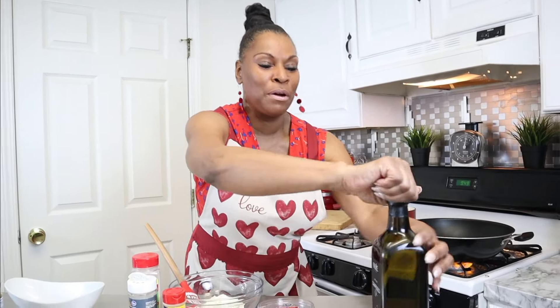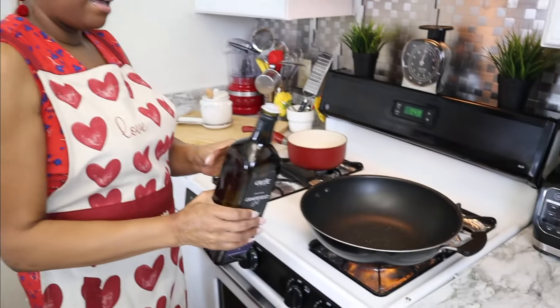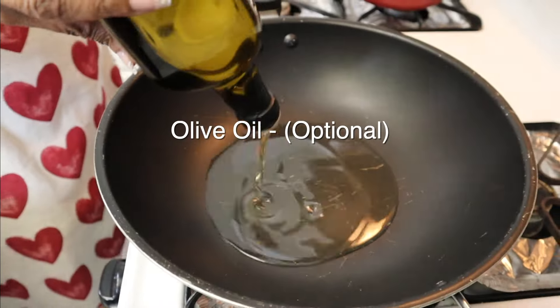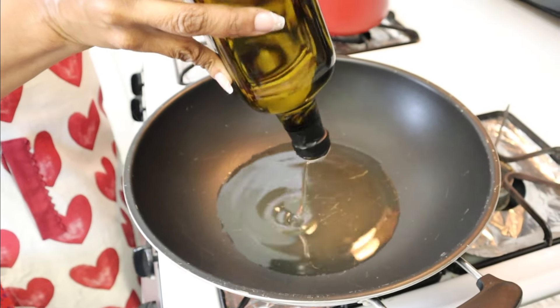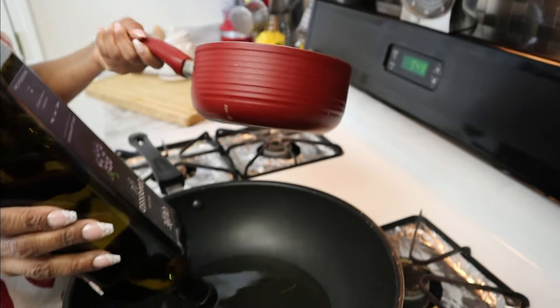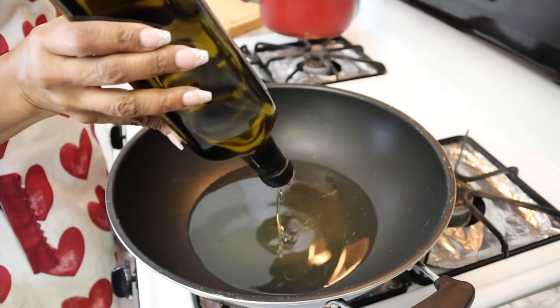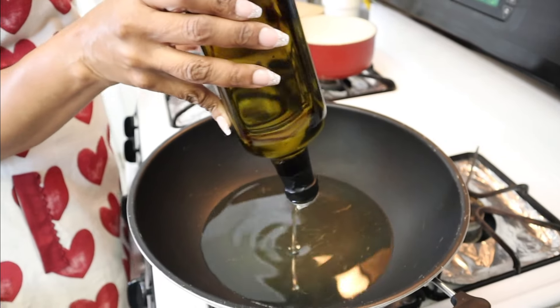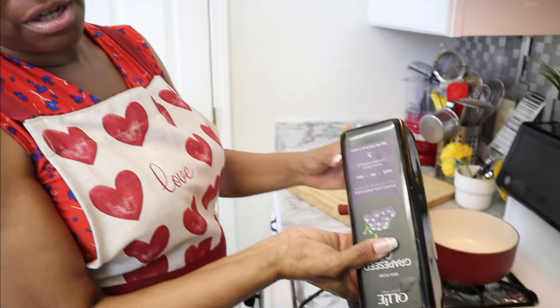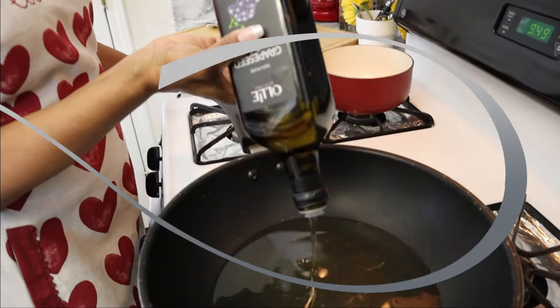First we're going to go over to our stove and we'll be using some grapeseed oil. If you have a wok that would be great; if you have a regular saucepan or any type of pan that's fine, as long as it's deep enough to hold the wontons. The whole key is being able to fry them in enough oil so that they can be submerged.